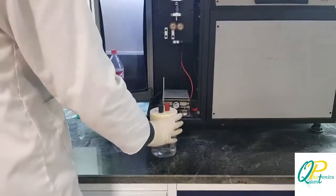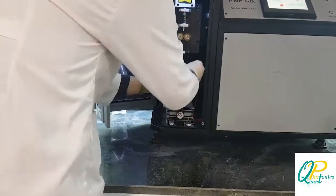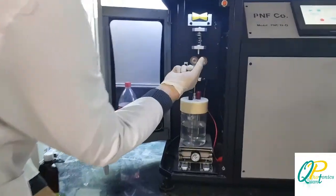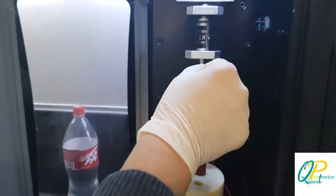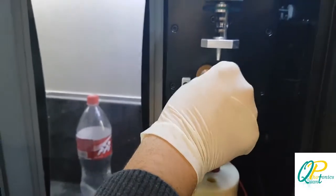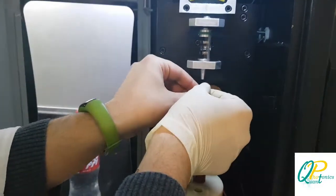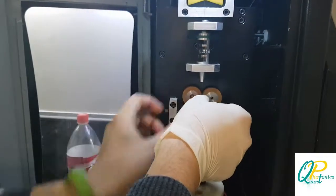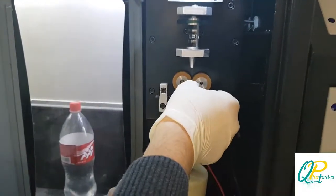We put the container in the device, and as you can see, a silver wire has to go down and dip into the water. I pulled the wire and put it into the container in this special rod.